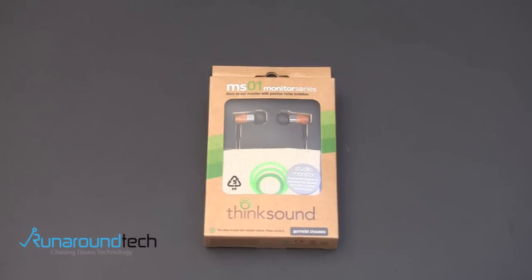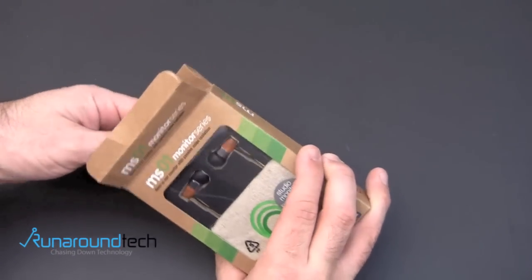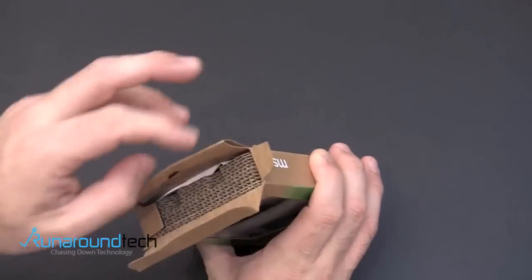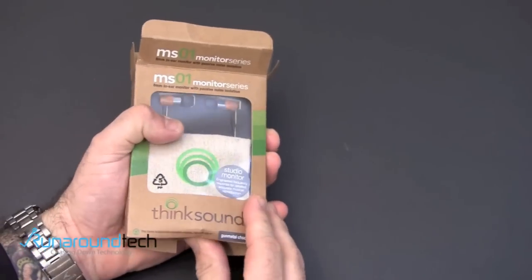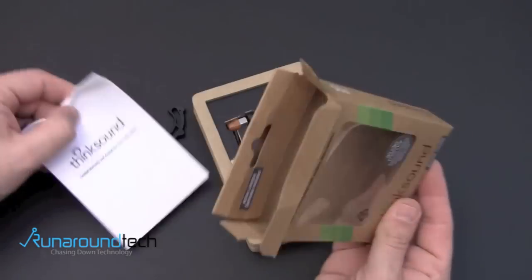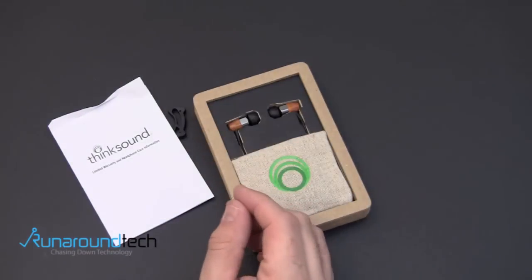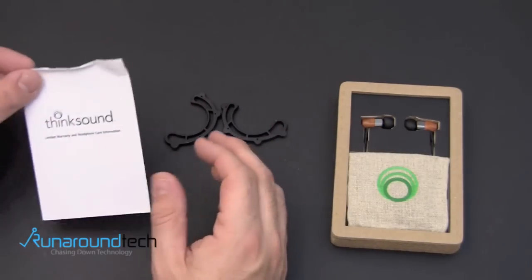So let's crack open the packaging and take a look at the MS-01 Monitor Series up close right now. You do get a couple things with the headphones themselves. Again, this packaging is made from recycled material, so it's very minimalistic as well. ThinkSound is a company who is always thinking of the environment first, and that goes with their headphones as well as the packaging.